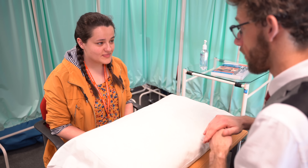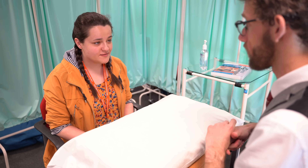Before we start, could you confirm your name and date of birth? My name is Abby, and I was born on the 7th of December 1996.